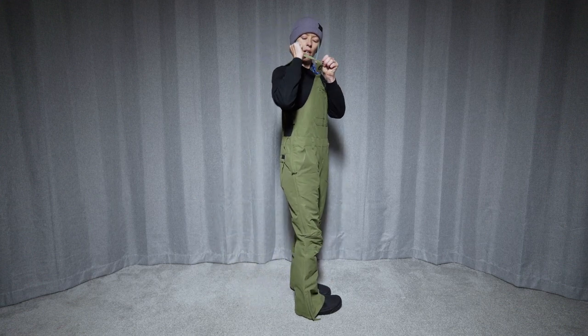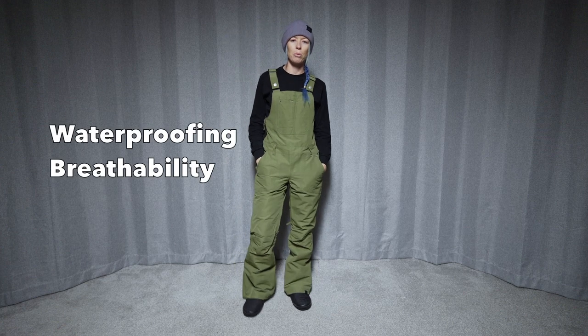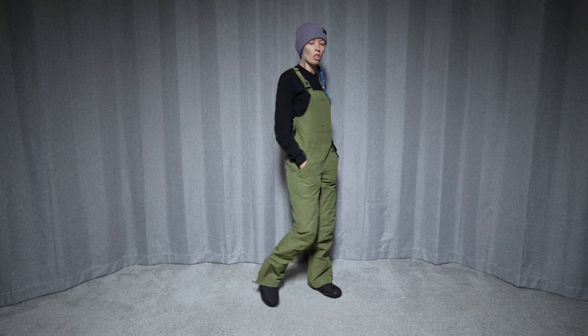The straps are stretchy, so that helps as well. These have a 20k waterproof rating and a 15k breathability rating, and they also have 40 grams of insulation in them.